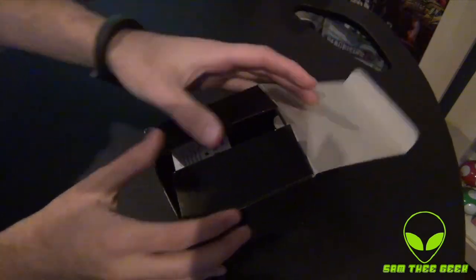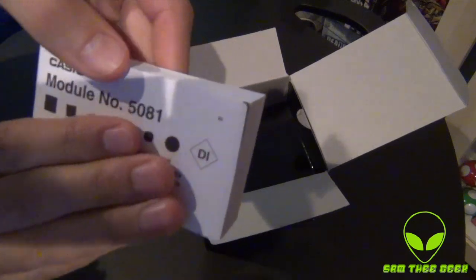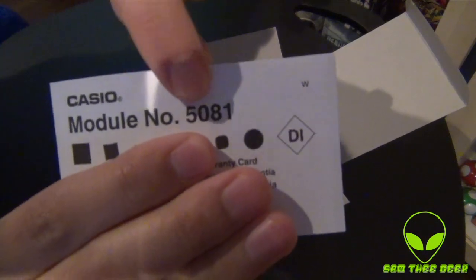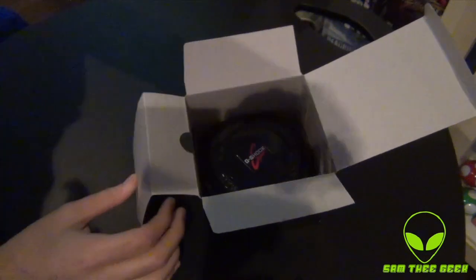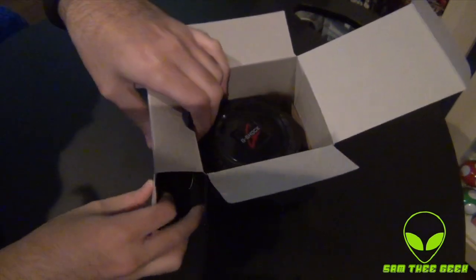Let's go ahead and start this unboxing. We have the catalog right here — you guys can see the model number if you want to research it, check it out on the internet. I'm going to post the specs in the description below, so check that out too.